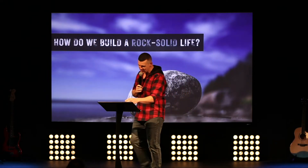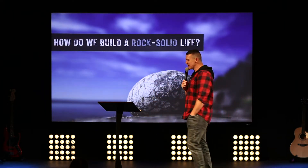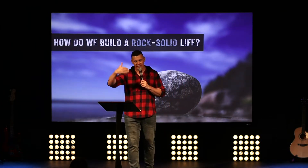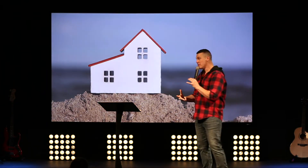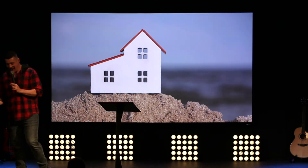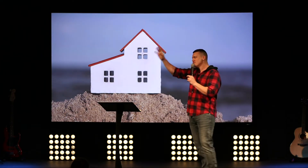We yearn for rock solid people in our world, and for that in ourselves, but often people fall and crumble. So the question is: how do we build a rock solid life? If you've been in church for more than 40 seconds you can probably guess my bottom line. We've heard of building our life on the rock, not on the sand — the Bible says building on sand is foolish. The Bible tells us to build our house, our life, on the rock.